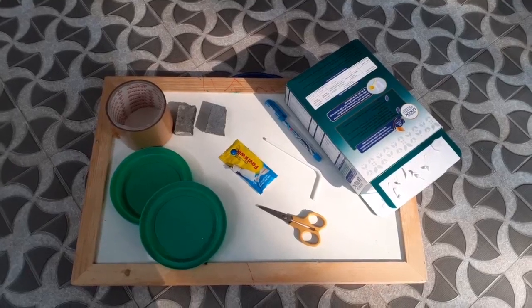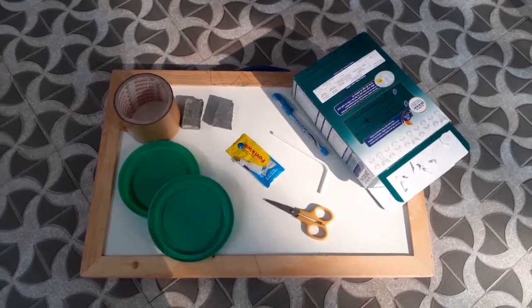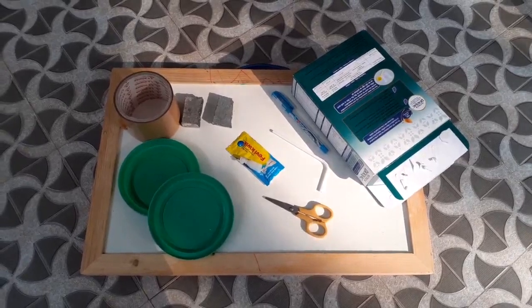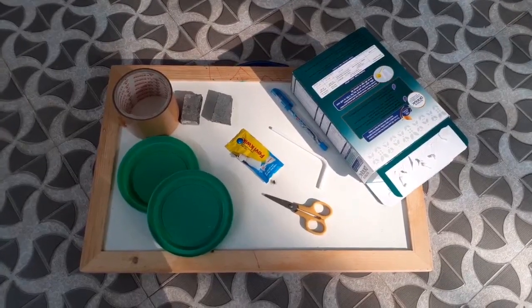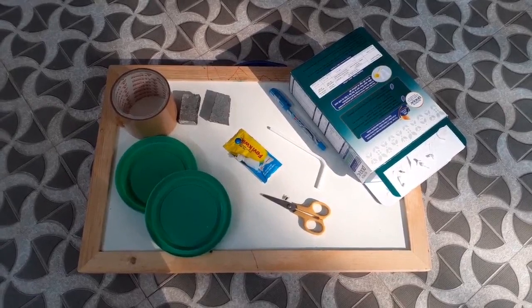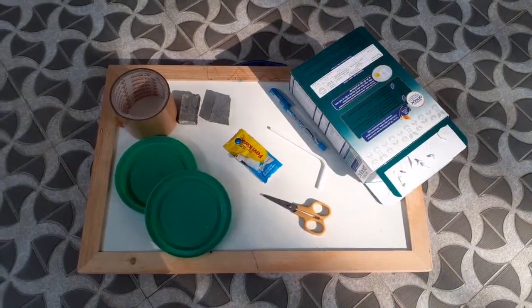Hi friends, today we are going to make a self-balancing two wheel toy. For this we need the below items: 2 caps, 1 paper box, scissors, 1 straw, 2 stones, and 1 plaster.